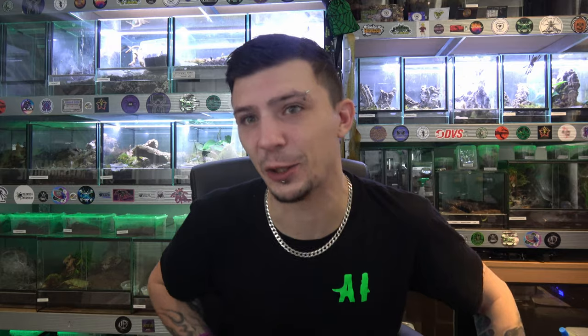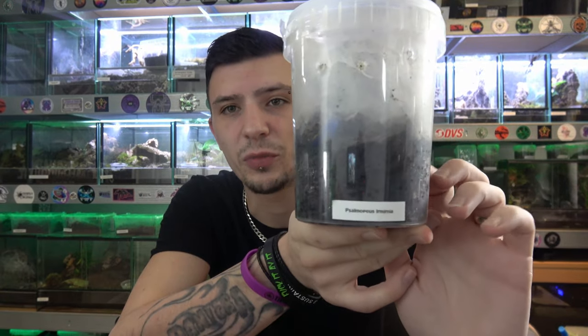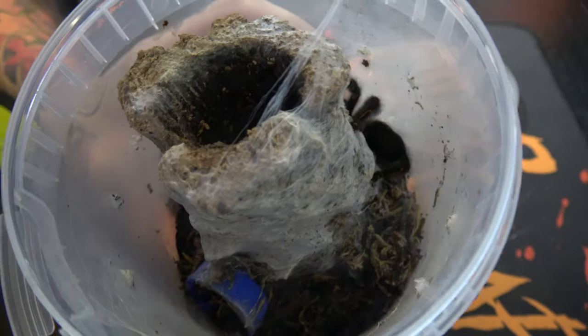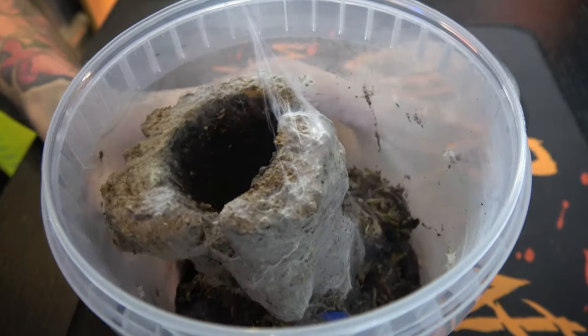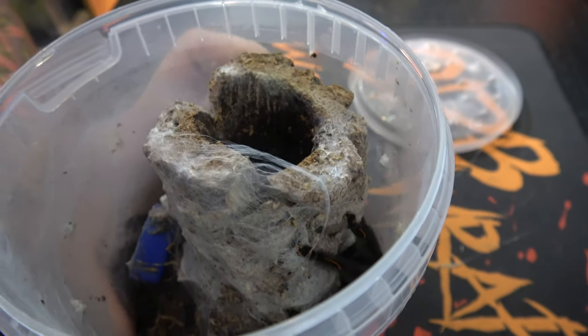This is the enclosure we've currently got the irminia set up in. For most of my small arboreals I'll set them up in something like this — a few inches of substrate so they can burrow at the bottom of the cork bark, and a big piece of cork bark inside for them to sit on as they would in the wild, or they can go down into the tube. She's knocked her water dish over, she's done some webbing mainly around the edge of the tub. I was going to rehouse her after her last moult but never got round to it, so I left her for one more moult.